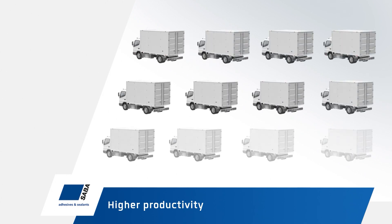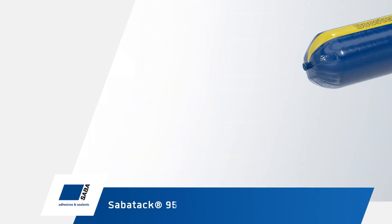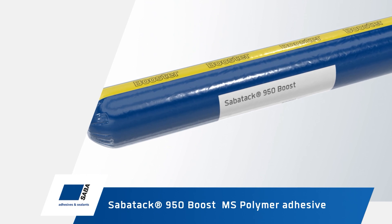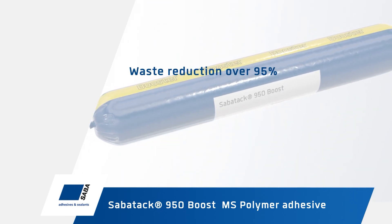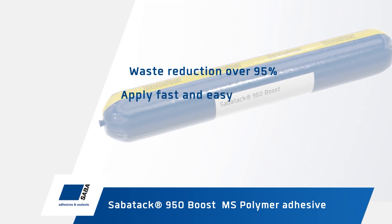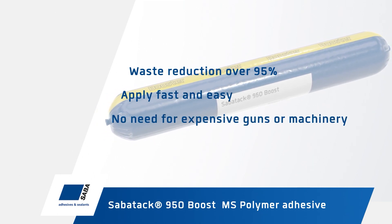This innovation enables new industrial applications and processes that were not possible before. Using the sausage as packaging instead of dual cartridges reduces waste by over 95%, makes application easier and faster, and eliminates the need for extra heavy, expensive application guns or machinery.